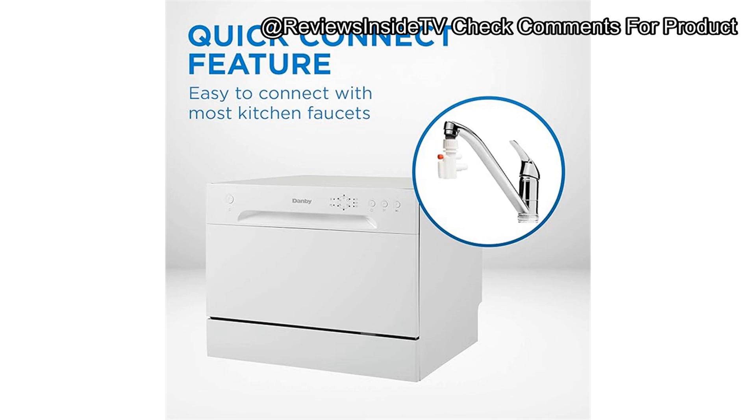The Danby DDW 621 WDB best suits individuals or small families who want an easy, efficient way to keep their dishes clean. It may not be ideal for large households, tech enthusiasts, or those needing a model with more advanced features. However, it stands as a versatile and cost-effective solution for anyone with limited space.